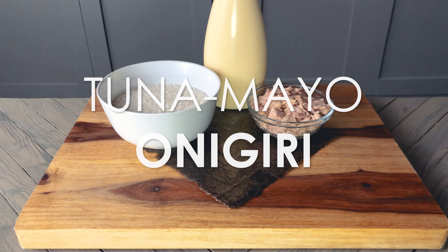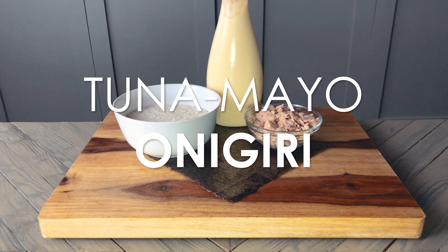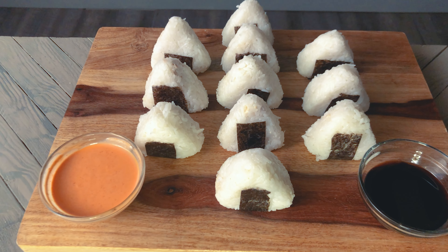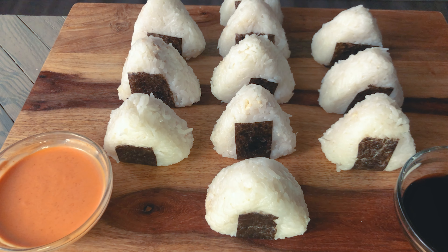Today I'm making tuna mayo onigiri. Onigiri is a quick Japanese snack or lunch alternative to a sandwich. Basically, it's a rice bowl. I'm making mine with tuna and mayo today.